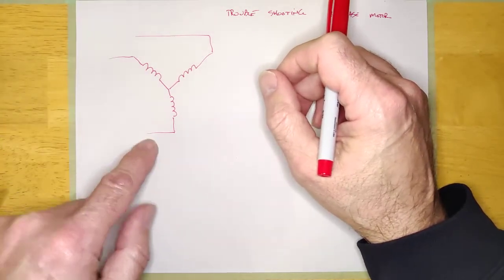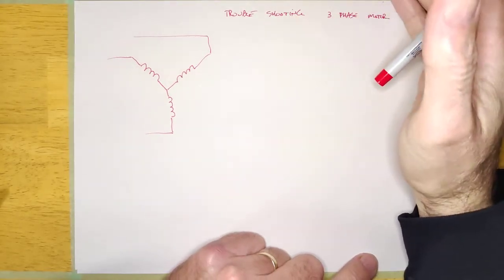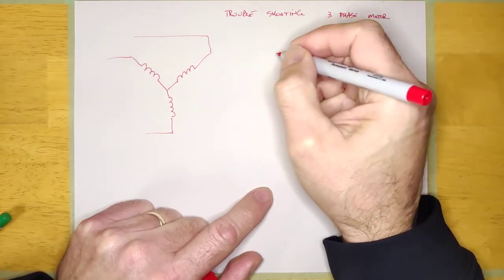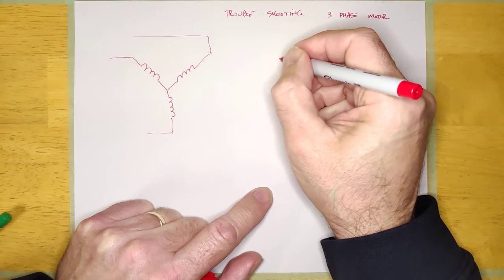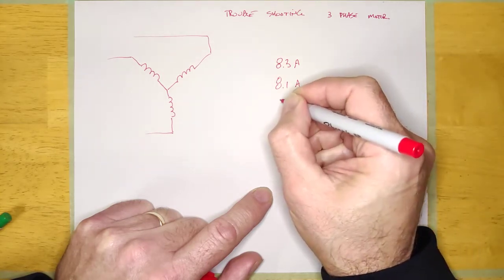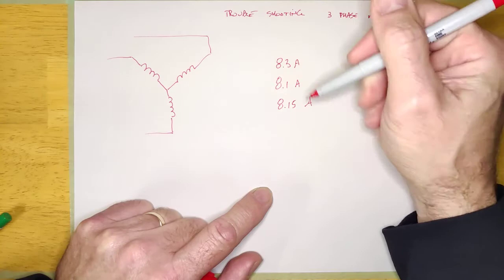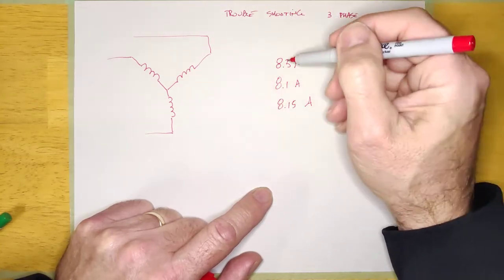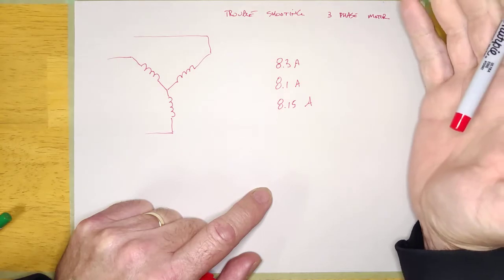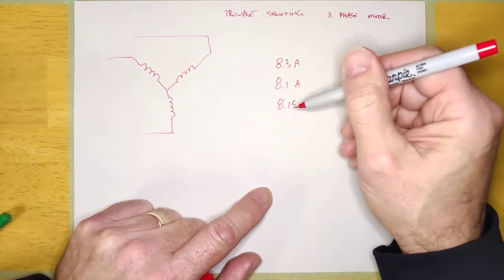All you care about is: are these three currents the same if I clamp on an ammeter? What do I mean by the same? Let's say the FLA was 10 amps, and I'm measuring 8.3 amps on one phase, 8.1 amps on the second phase, and 8.15 amps on the third phase. I would consider those to be the same current. They're not going to be exactly the same, but they're going to be very, very close.